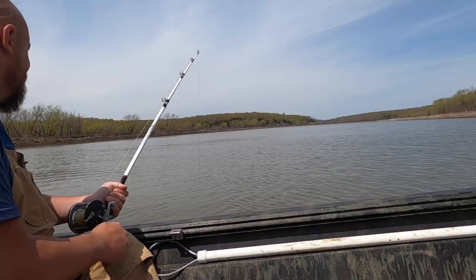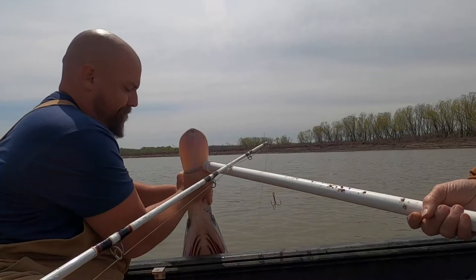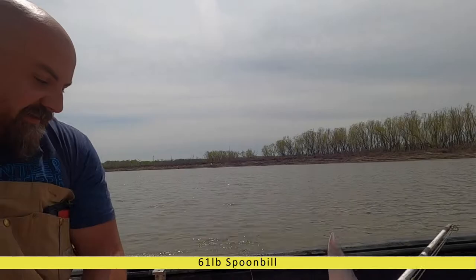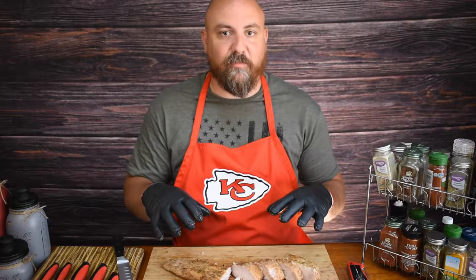Hey, welcome to my channel. If you've been watching my other videos, you may have seen that I recently uploaded a video of me out on the lake for snagging season, where I snagged a couple of good-sized spoonbills. That led to some good-sized fillets, and I decided to try smoking spoonbill for the first time. Here is my finished product, and I will walk you through how I got to this point.